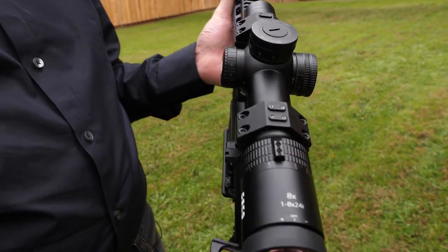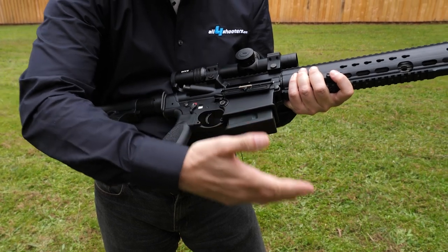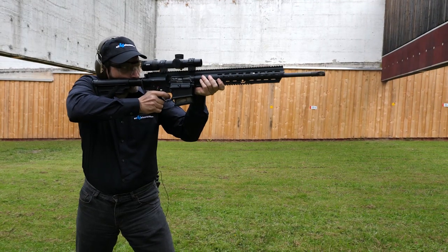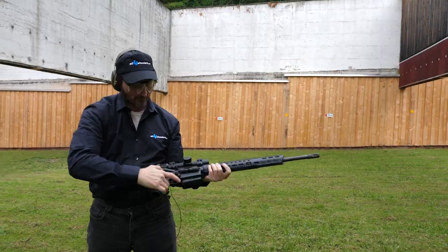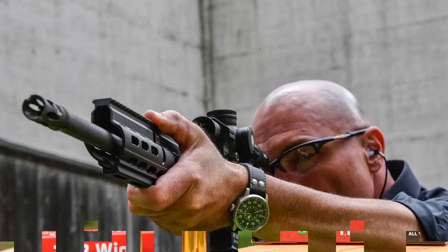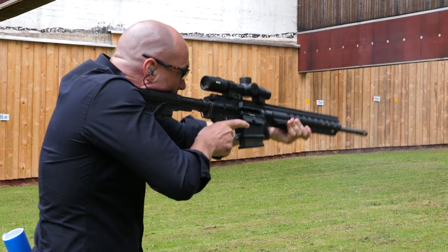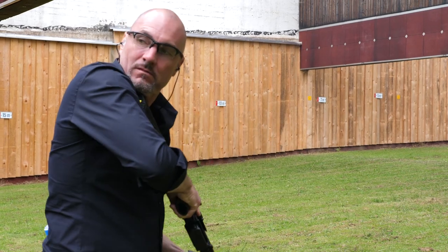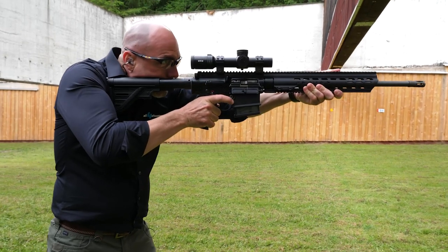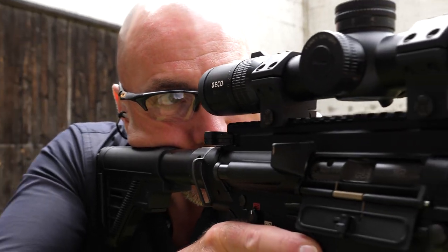I'm shooting the Heckler & Koch MR308A3 — a 20-inch barrel sporting rifle, semi-auto. It's the civilian version of the HK417. On top of this rifle we have the new Gecko Black, a 1 to 8 magnification variable scope for sporting, professional, and driven hunt use. It has an obvious 8x zoom factor and is a high-end scope built for maximum accuracy at short to medium distances.